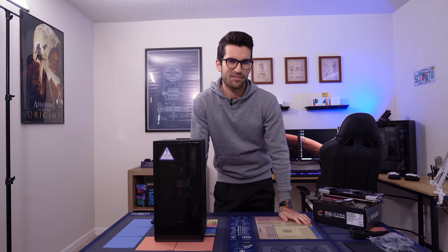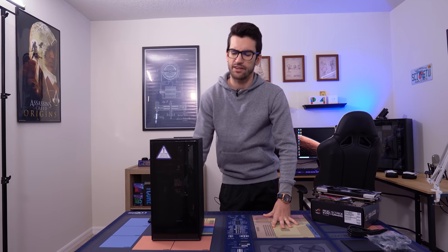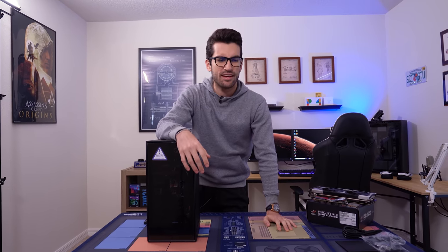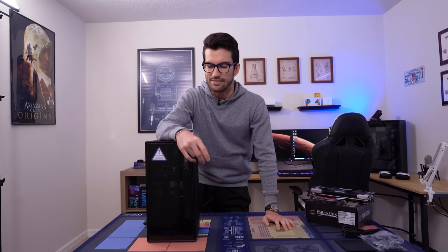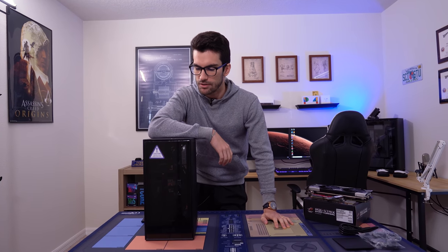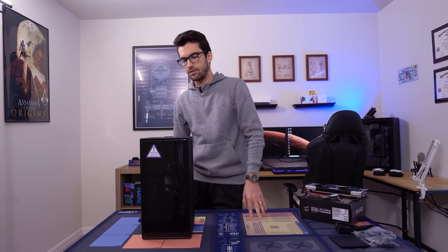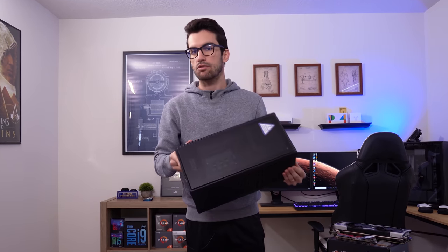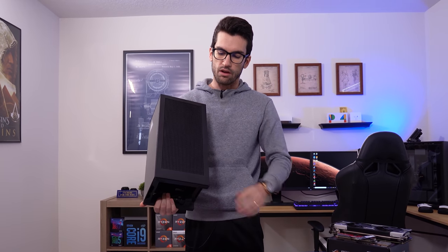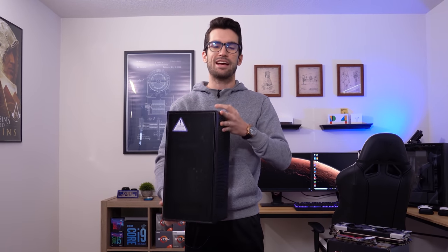You guys remember when the Xbox Series X was announced? It looked a bit strange — admittedly, not your typical console form factor. Well, NZXT hit me up and said they've got a case that doesn't look exactly like a new console. And it's this right here, the H1. So I figured we'd do a console killer build in it. It looks almost identical. The H1 has some really cool features including excellent ventilation, a tempered glass panel up front, USB Type-C support, integrated power supply, and an AIO, all for around $300.